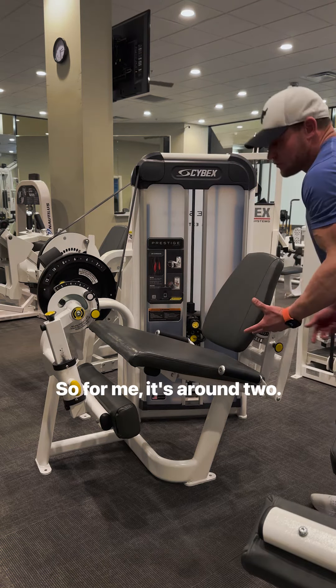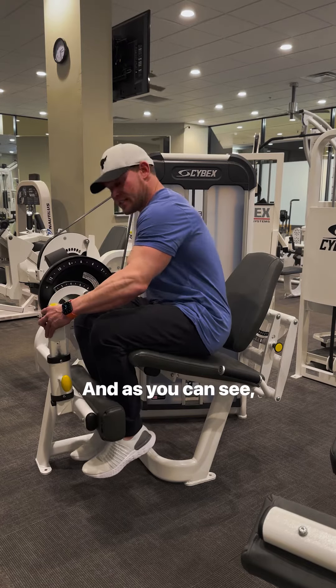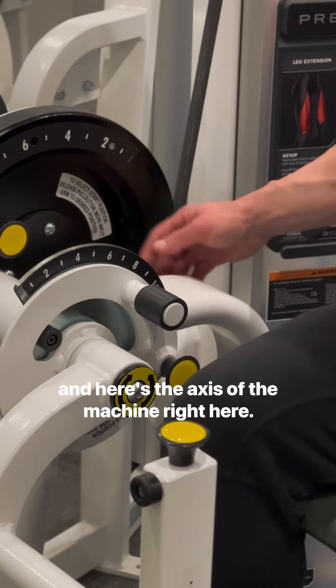For me, it's around two. So I'm going to set the seat. And as you can see, here's my knee, and here's the axis of the machine right here.